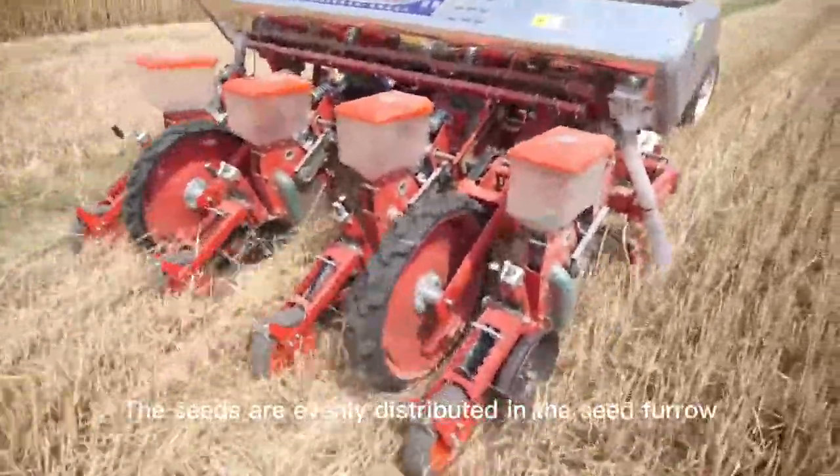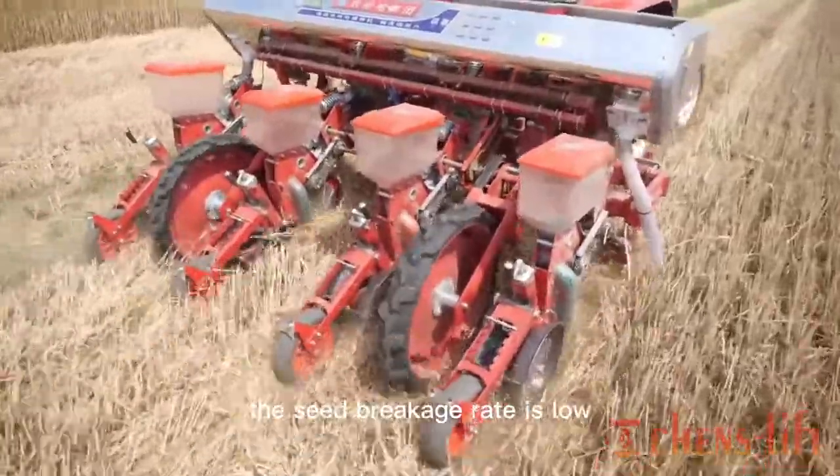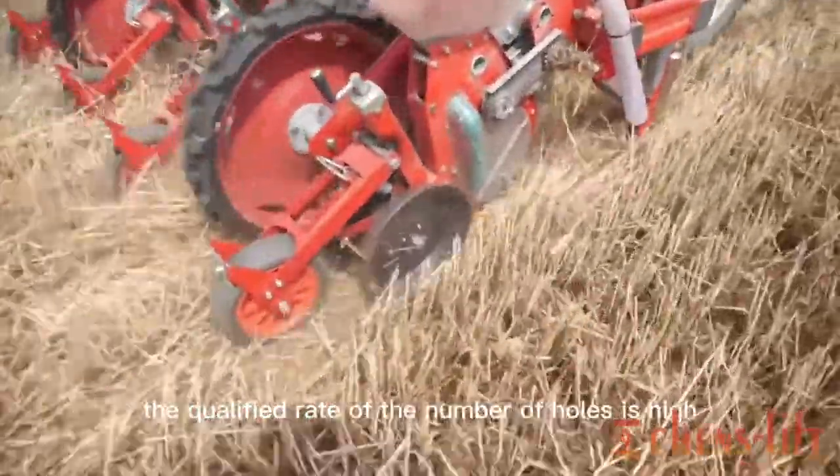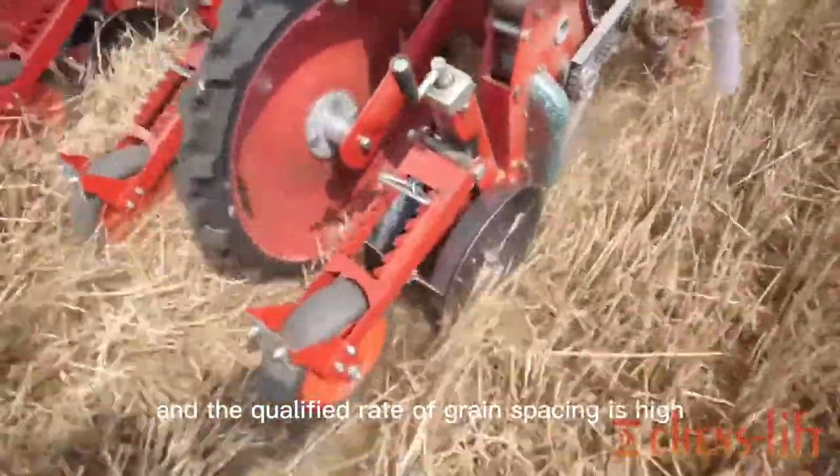The seeds are evenly distributed in the seed furrow. The seed breakage rate is low, the qualified rate of the number of holes is high, and the qualified rate of grain spacing is high.